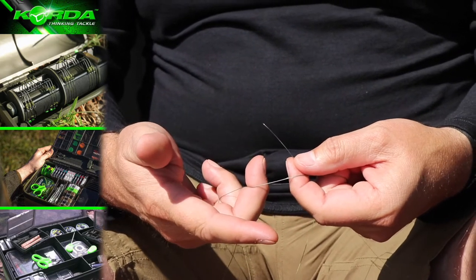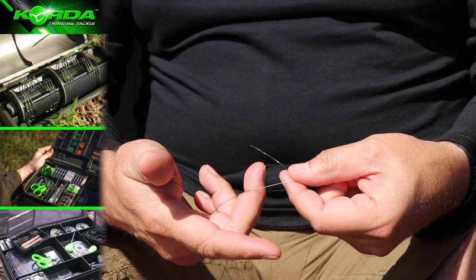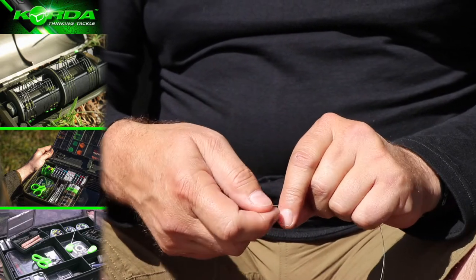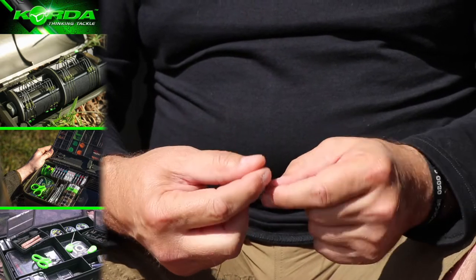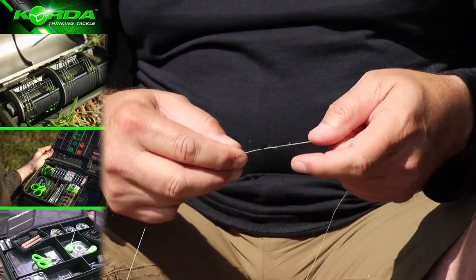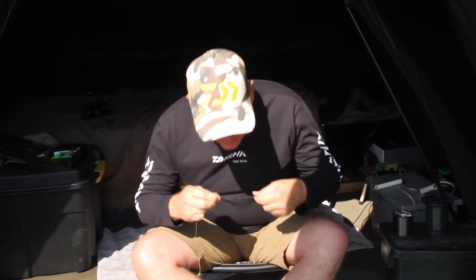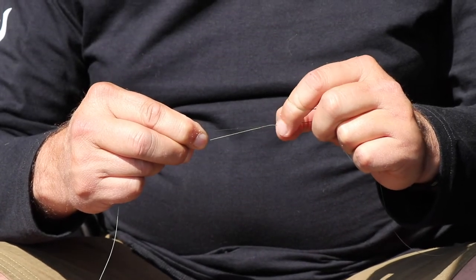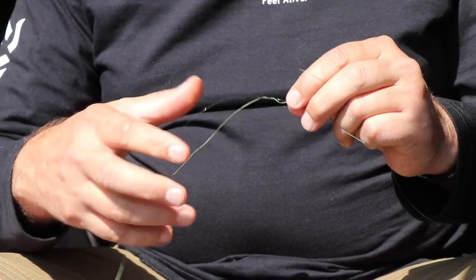I fold the line around the braid and the monofilament to create a little loop, and I go through it once, twice, three, four, and five times. Then I gently pull it tight, easing it with my thumb and forefinger nail, just like that.